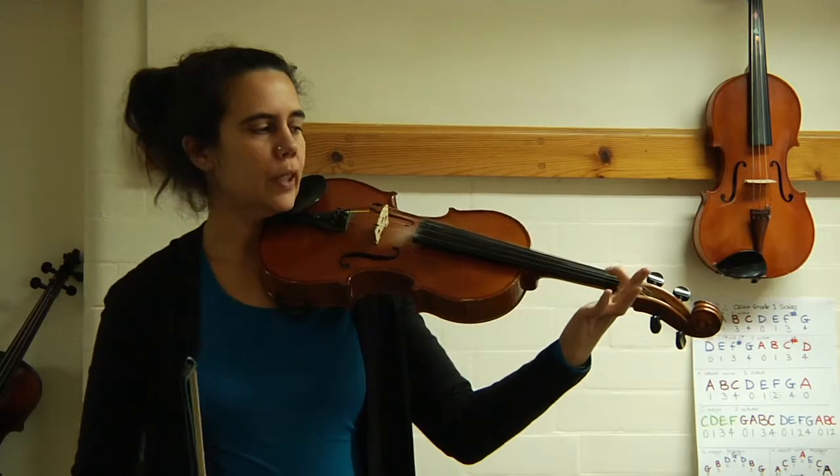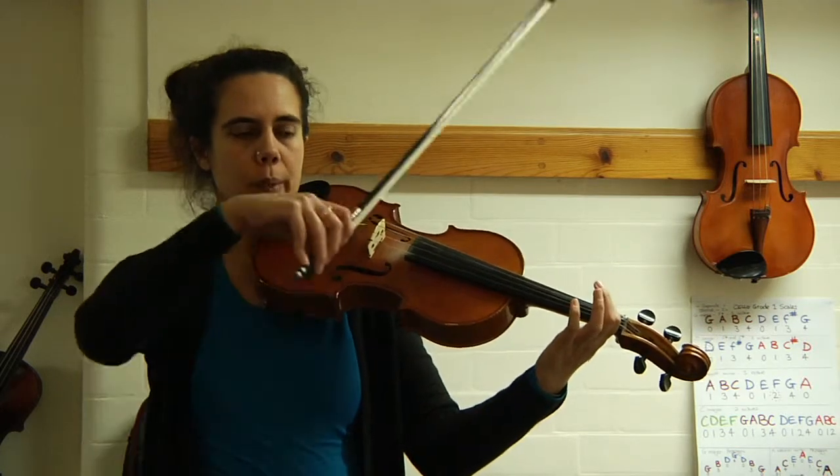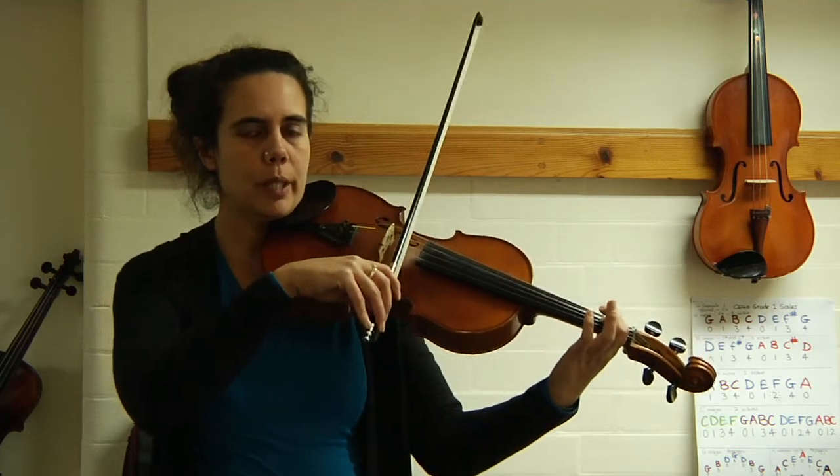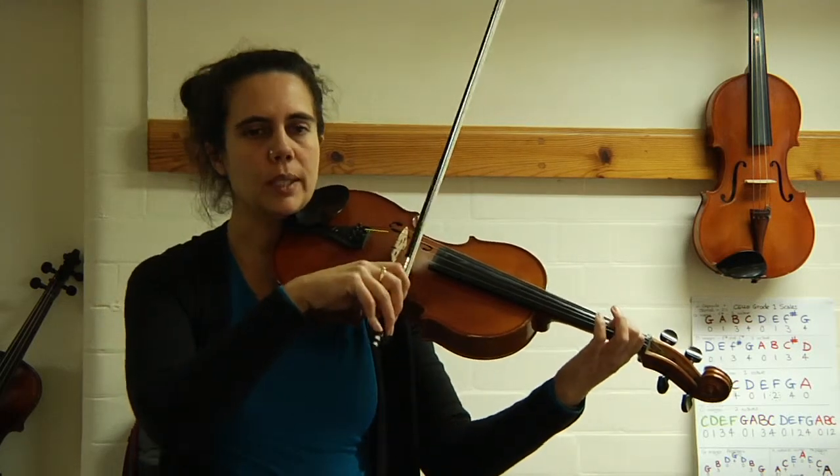Welcome back. Get your first finger ready. On your G string we're going to go straight to doing our slurred bowings. Two notes to a bow, nice and relaxed. One, two, three, four.